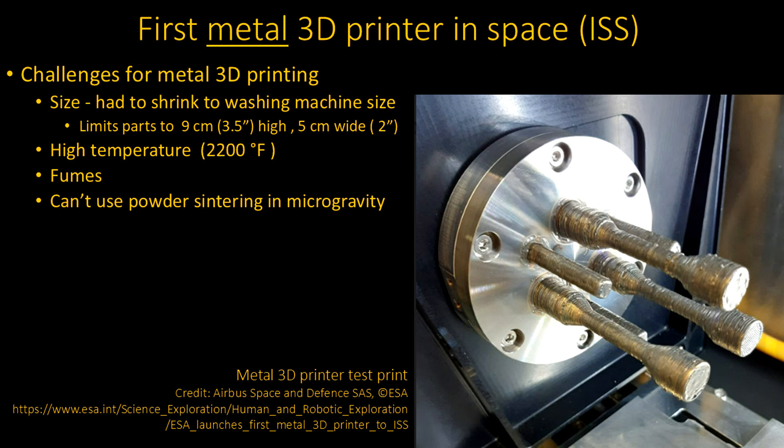So there are challenges. Those machines are also typically a lot bigger than desktop printers. With a washing machine-sized printer, they're only going to manage something about three and a half inches high and maybe two inches wide — circular parts. The big thing is the high temperature: a couple hundred degrees is all you need for plastic, but here you have to get to 2,200 degrees. And there are fumes — all kinds of fumes — which you really can't have in the closed environment of a space station or moon base.